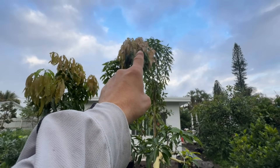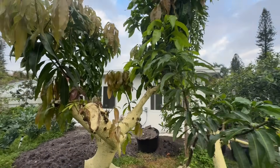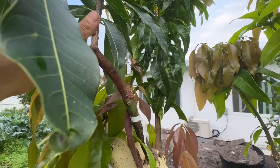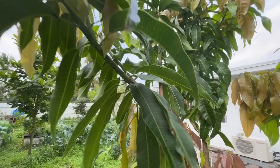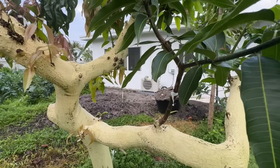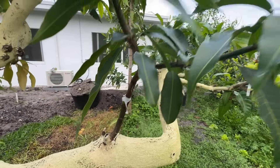A lot of what's here is still Kerry — I left some of it on until the grafts grow. But this here is one of my Emerald grafts that took, and it's looking really nice. Here's another one that took — you can see right here where the graft was and it took.